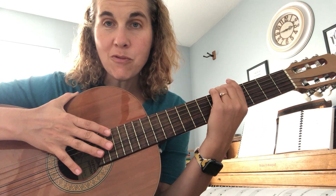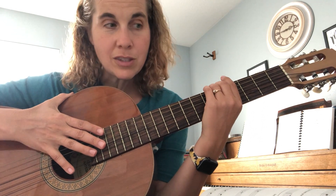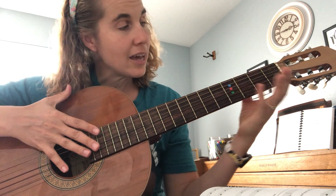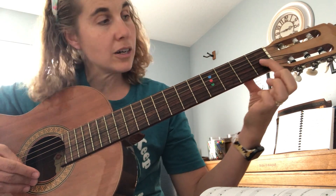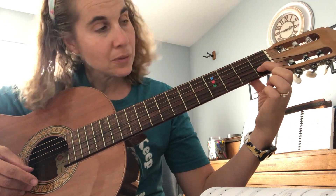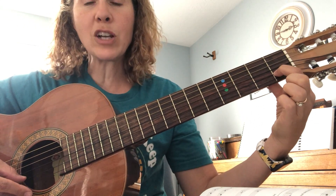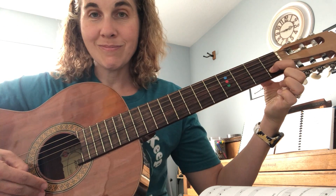Your challenge this week is to practice all the lines on page 14 and be ready to play one of them for the instructors next week. If you're struggling with the notes, you can write the note names in. If you're having a hard time getting the note to sound right, look at where your fingers are placed — the closer you are to the fret, the better. If you have long fingernails, it's time to cut them so you can get close to the fret with a pointed finger.